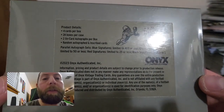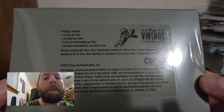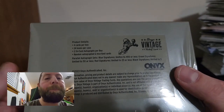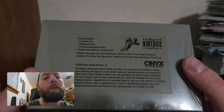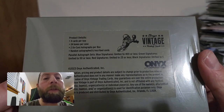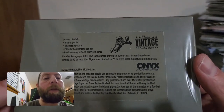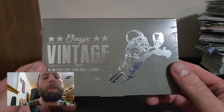On the back it says four cards per box, 24 boxes per case, two on-card autographs per box, random autographed and inscribed cards. Some of the autographs have inscriptions like 'Go Blue.' There are parallel autograph sets: blue signatures limited to 400 or less, green signatures limited to 50 or less, red signatures limited to 25 or less, and black signatures limited to five.